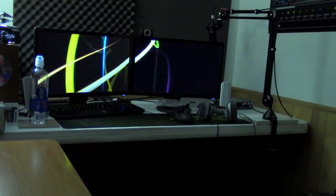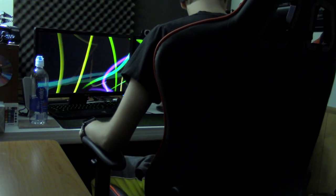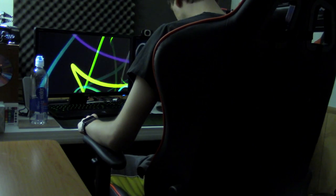This is in no way a review of the chair, but so far it's pretty comfortable, very sturdy, and it's gonna be cool in my office. I will have to adjust for height and everything, but it appears to be pretty sweet.